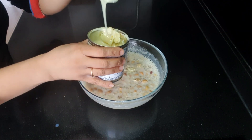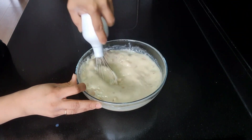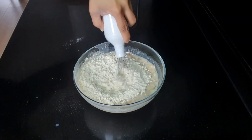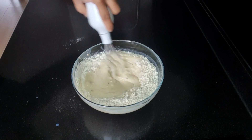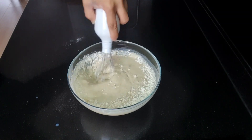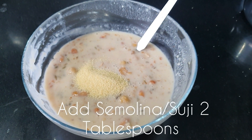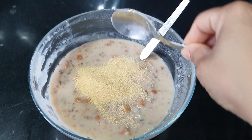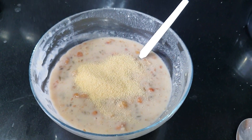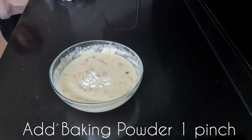You can also use khoa to make your malpoas, but the recipe process will be completely different. I'm using condensed milk here. I've added a little bit more flour because the batter consistency was a bit watery, and now I'm adding two tablespoons of suji or semolina to the batter. Mix after adding each ingredient.